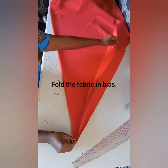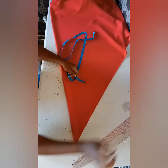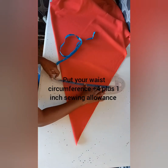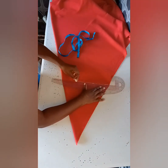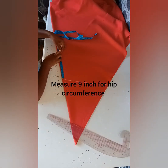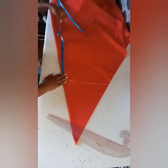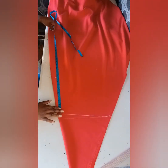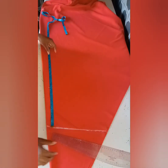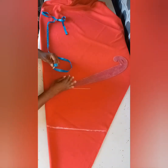Fold the fabric into two but in a bias form. Mark your waist circumference, and then from your waist, measure from waist to hip, and then determine your full length. Then connect the lines.